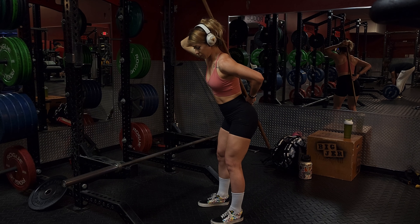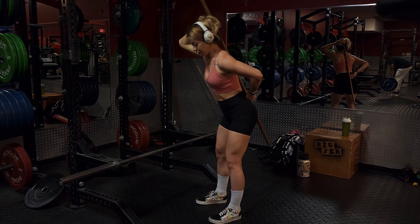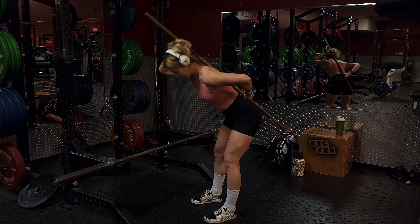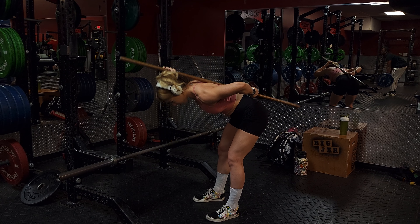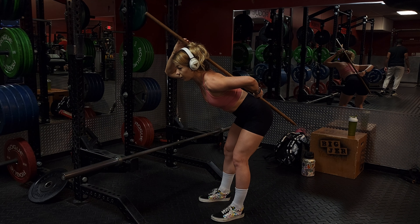To test this, we're just going to hip hinge. Whenever you go into your hip hinge, you should be keeping all points of contact. If you're rounding your back, you're going to lose it on your glutes. If your head's tilted up and cranked, you lose it on your upper back.